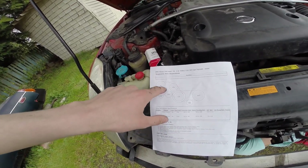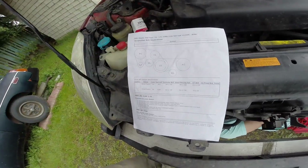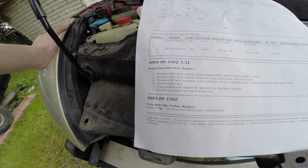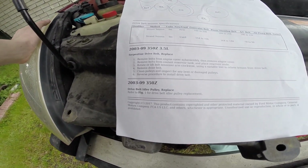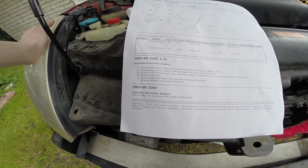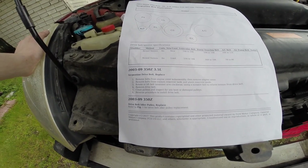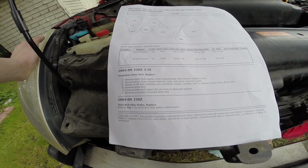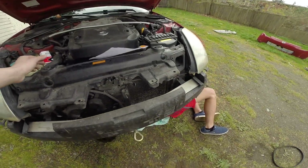So we took off this belt right here - this is a different belt for your AC unit. It has the steps where it tells you: remove the bolts for the engine cover, remove bolts for the coolant reservoir tank, lift the belt, tension arm clockwise using the suitable tool, clean pulleys.